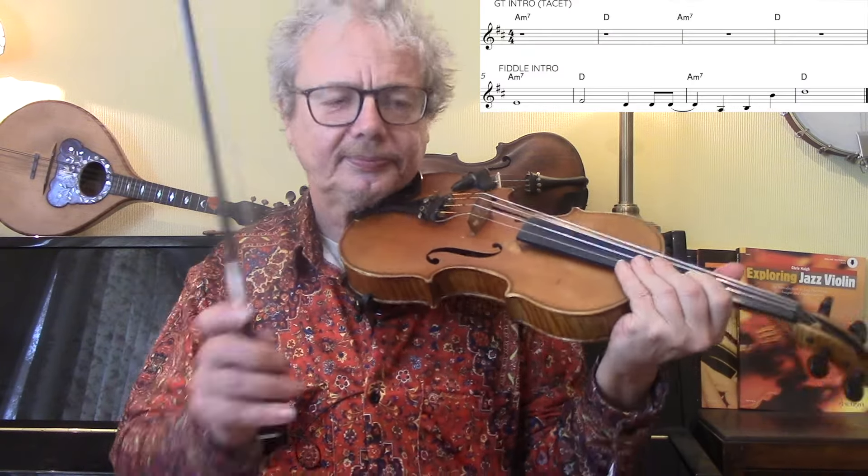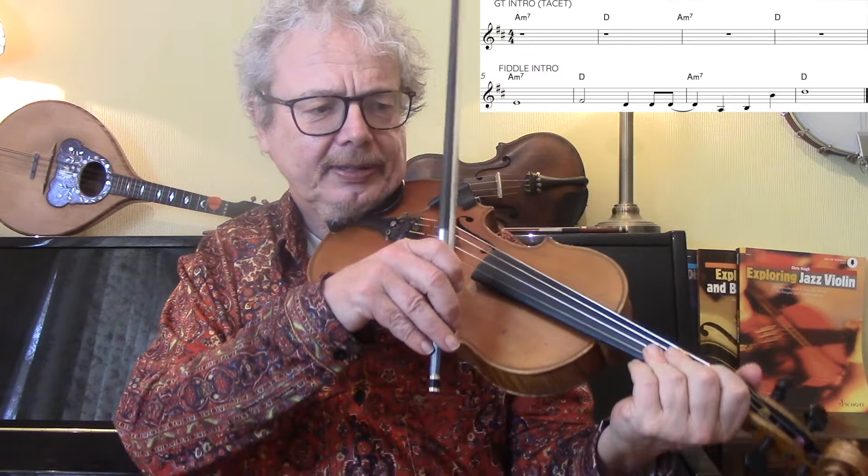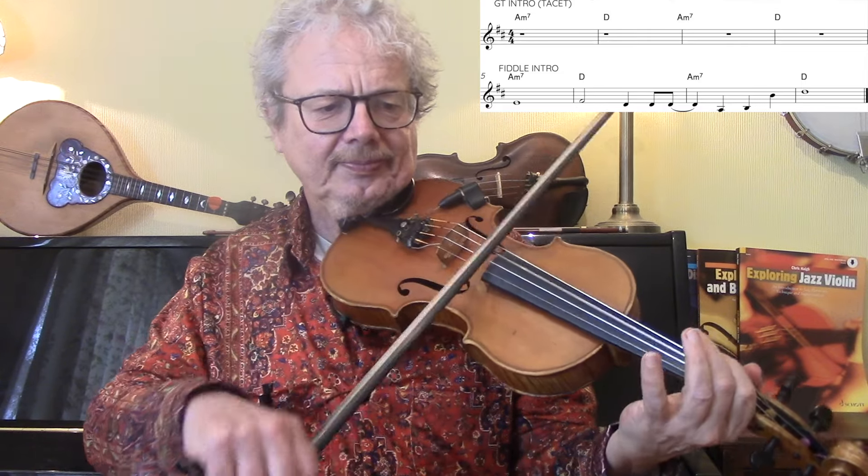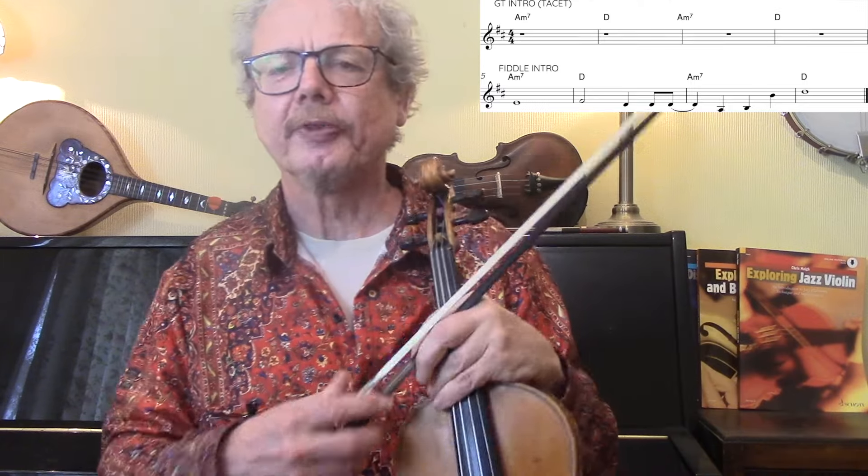We have a couple of bars of guitar - four bars in fact - and then the fiddle comes in. So I'll just play you what we have for the intro. Here we go. And then it's into the verse.